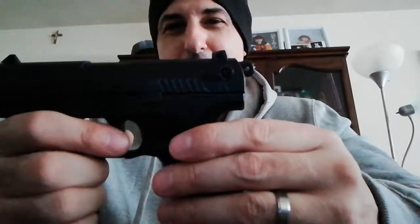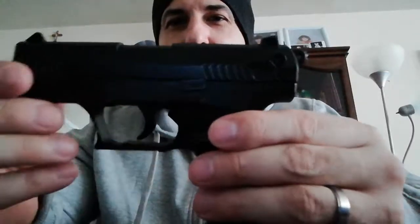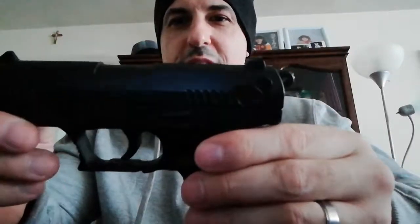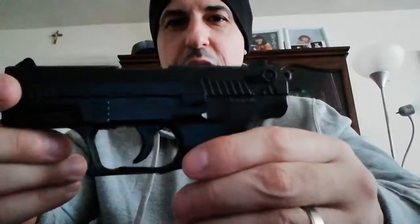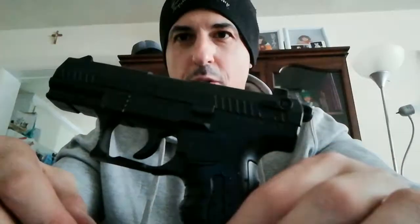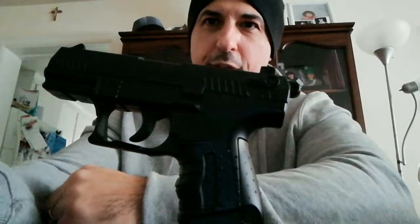Anyway, guys, thanks for watching. If anyone has info on how to remove the slide, or if there's a manual out there someone can send me a link to, I'd very much appreciate that. Thanks a lot, guys — bye for now.